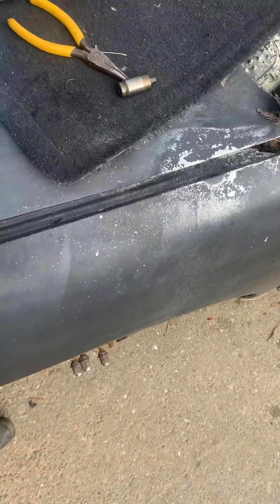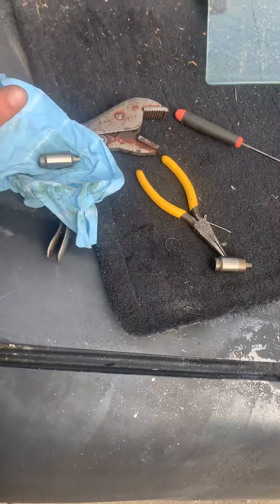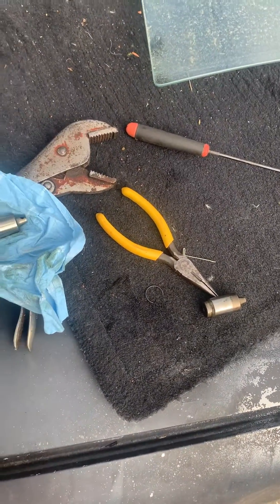I'm sure there are going to be a lot of people that will disagree with that, but I did it — easier than sitting there picking at that little clip for hours on end. So there you have it: lost motion assembly spring clip removal.